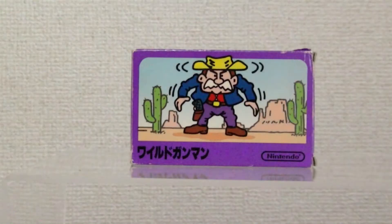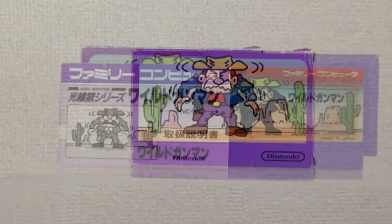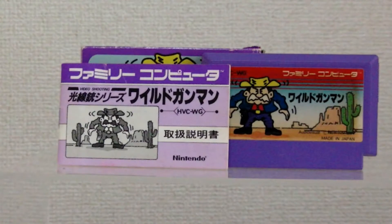First up is the title Wild Gunman. The game was immortalized in the Back to the Future movies. Originally, Nintendo's video shooting series games were packaged in these small purple boxes. There's no padding of any kind, just the game and instructions packed tightly inside.